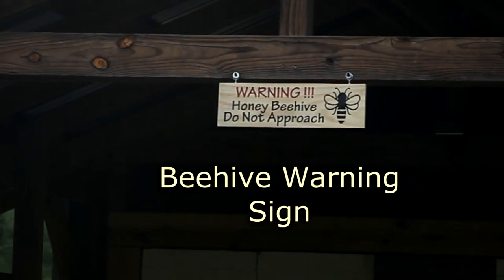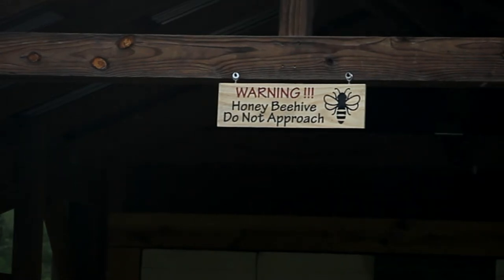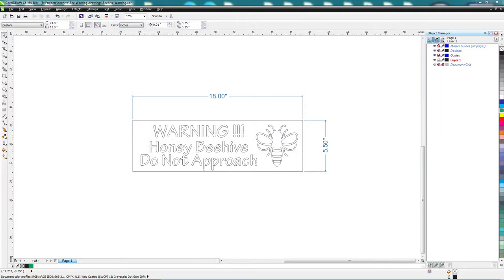In this video I'm going to show you how I made this warning sign for my Slovenian beehive. I start by using CorelDRAW to define a rectangle that's 5.5 inches tall by 18 inches wide. This is the size of sign I want to create, so I size all my text and images accordingly.